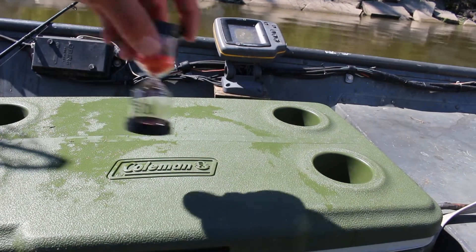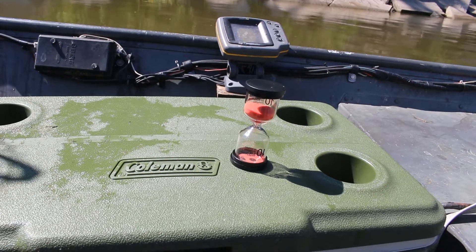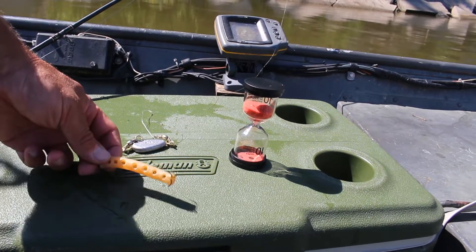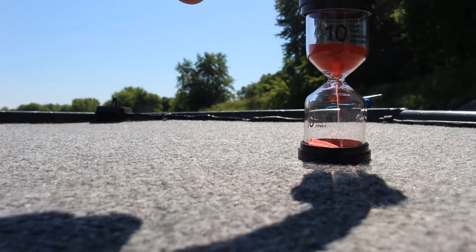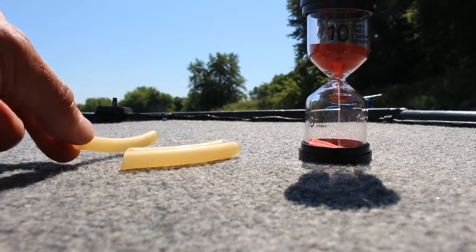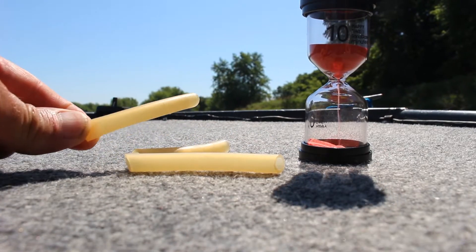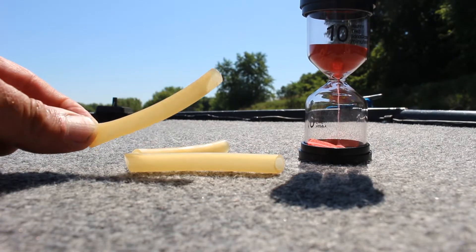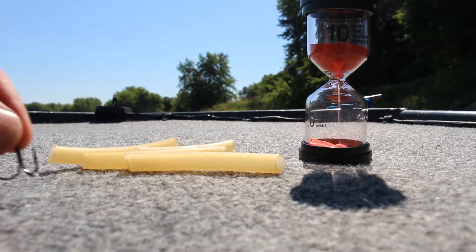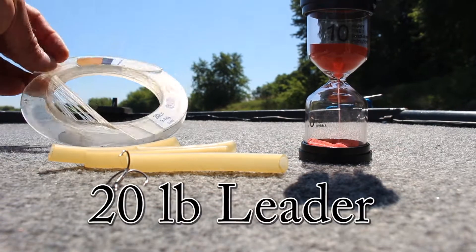I fish each spot for 10 minutes with a weight of my own design and a piece of latex tubing. Over the years I've learned that you've got about 10 minutes to catch a fish off cheese bait before your chances are reduced dramatically. So 10 minutes each spot. The baits I'm using are these little dip bait worms, which I make out of latex tubing — you can buy that by 12-foot lengths and punch holes in it. I use a number four treble hook.